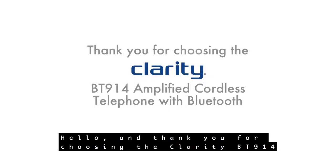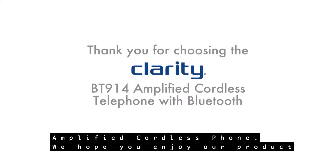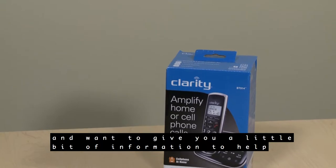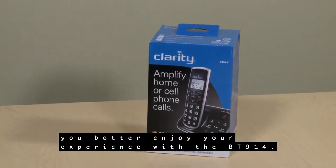Hello and thank you for choosing the Clarity BT914 Amplified Cordless Phone. We hope you enjoy our product and want to give you a little bit of information to help you better enjoy your experience with the BT914.